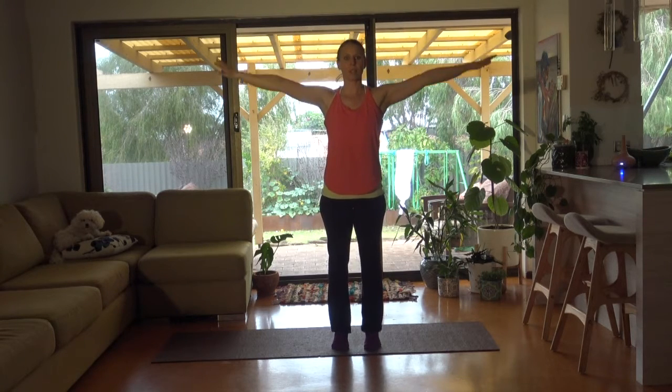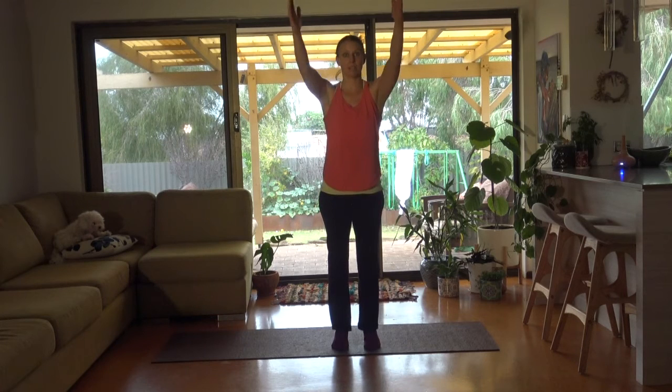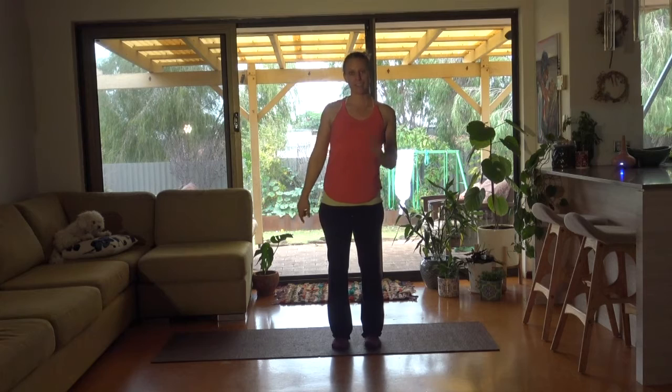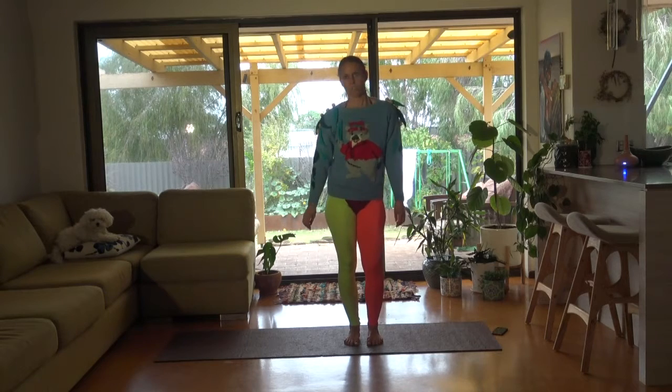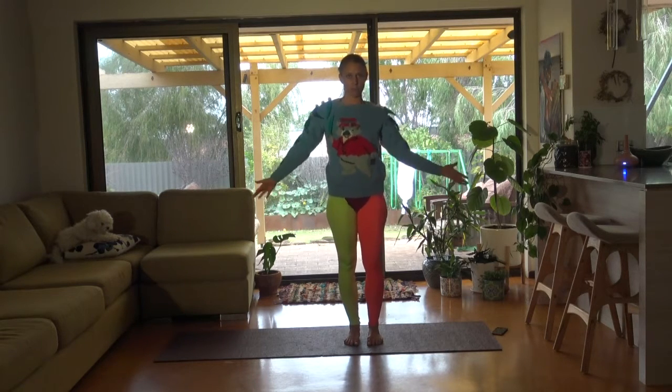Now this is called Busted Out because it's some of my favourite exercises which I just love to bust out. So in keeping with that theme, just hang on a minute. Don't worry, we're still doing Pilates — I'm just going to really enjoy myself in my Koala Jumper.